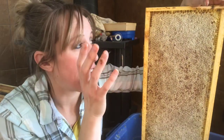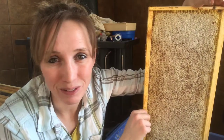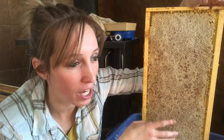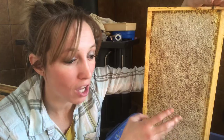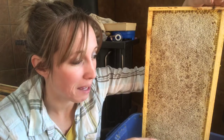Backyard Bee Builder here, and today I've got an awesome video. We're going to talk about harvesting honey — one of the funnest things you get to do as a beekeeper. I'm going to use the crush and strain method, something I really like and enjoy, and I'll talk about some of the reasons why I do that later on in the video.